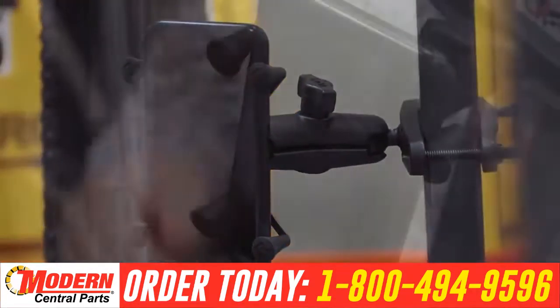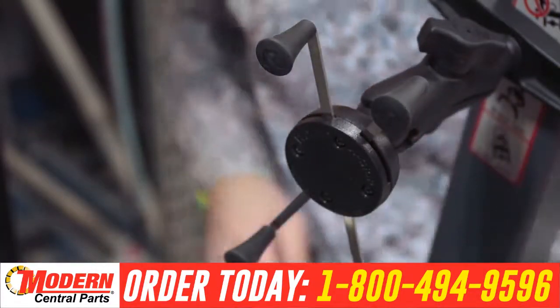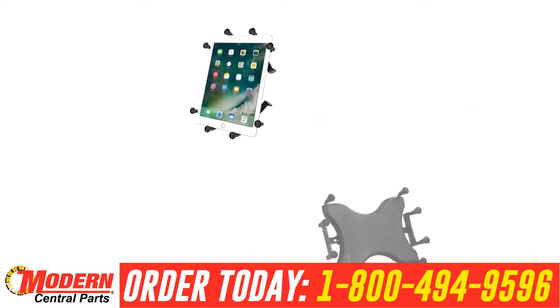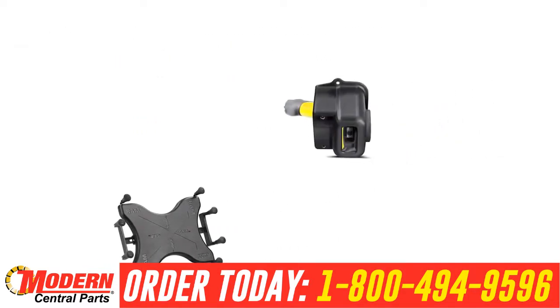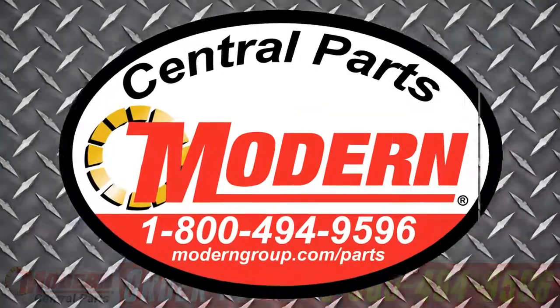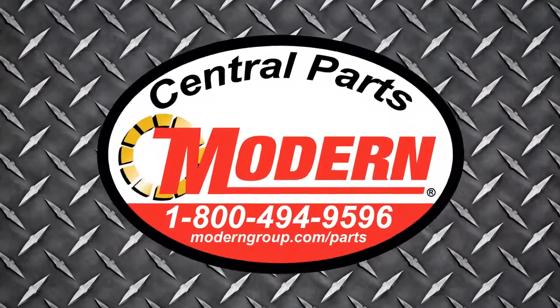To remove your cell phone from the cradle, simply bring the arms together and release. For nearly any device, RAM mounts provides a stable and reliable solution. Affordable and easy to install, RAM mounts give forklift drivers mounting solutions that are both flexible and adjustable. RAM mounts are made in the USA and are backed by a lifetime warranty. Contact your sales representative today for more information.